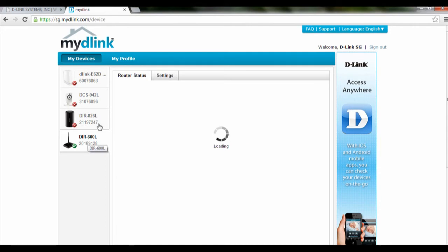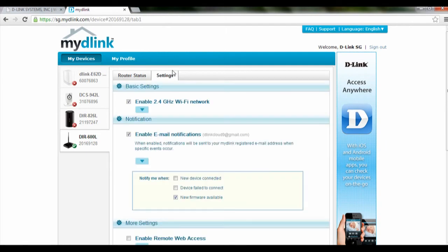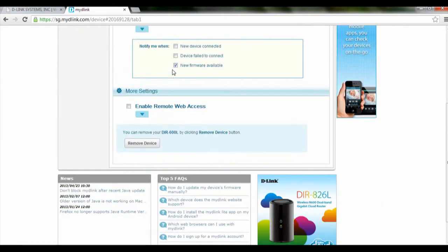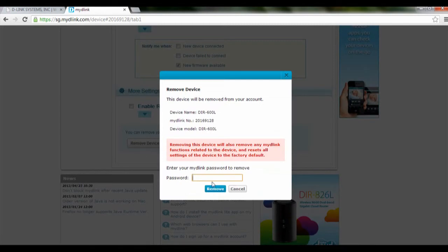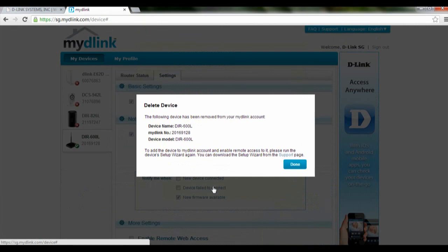Once it's loaded up, go to Settings, scroll all the way to the bottom and you'll see the icon Remove Device. Click on it, and they will prompt you to key in your password one more time for verification. After you have keyed in your password, simply click on Remove and then the device will be removed from your account.